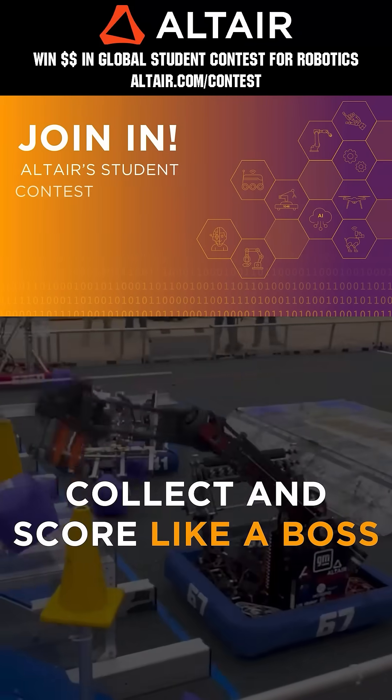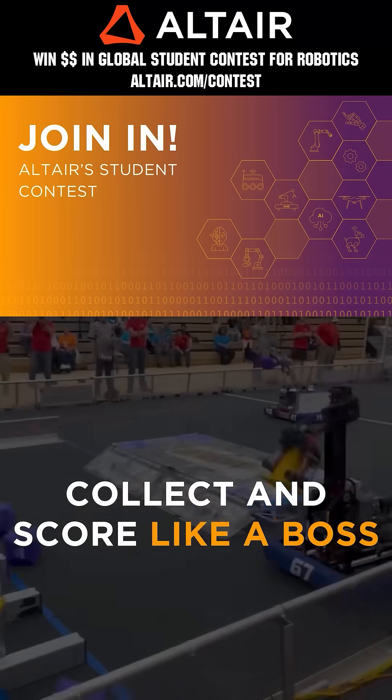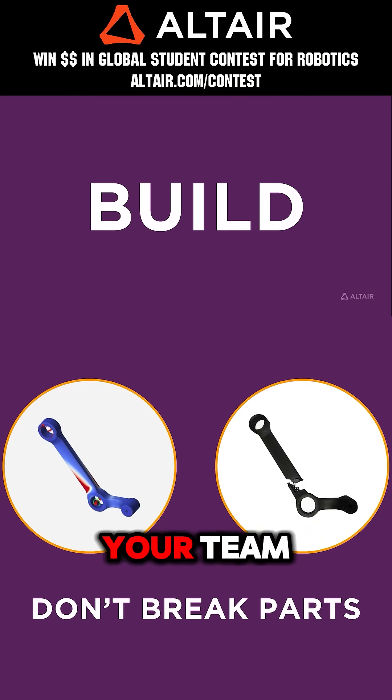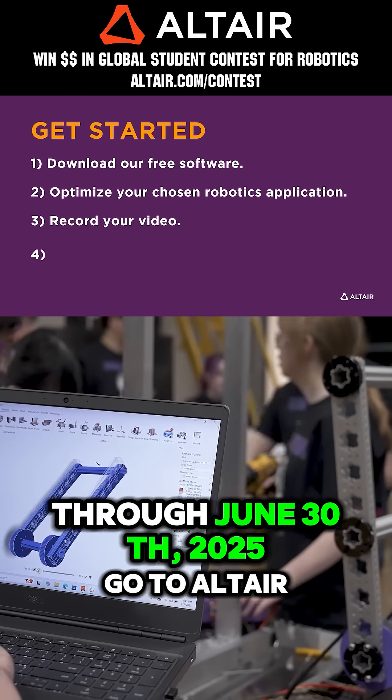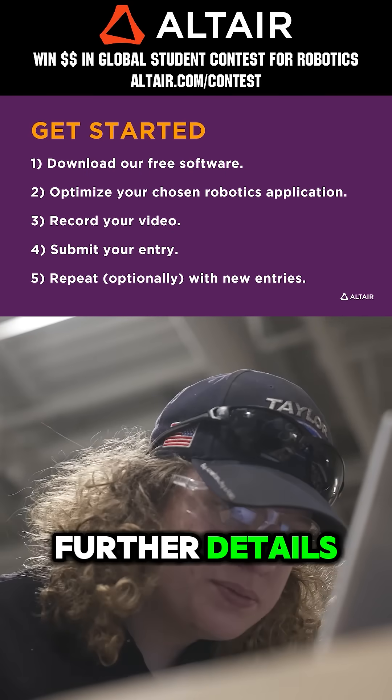First teams benefit when they optimize their robots utilizing Altair tools. Earn up to $5,000 for your team when you enter the Altair Global Student Contest through June 30th, 2025. Go to altair.com/contest for further details.